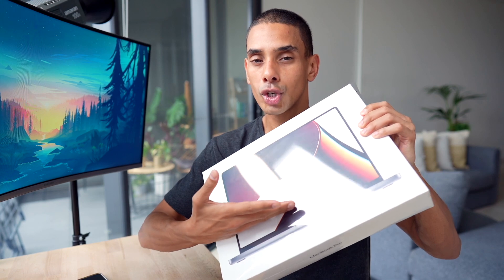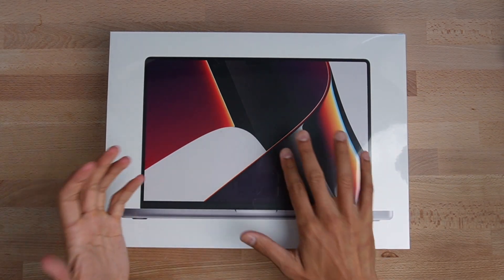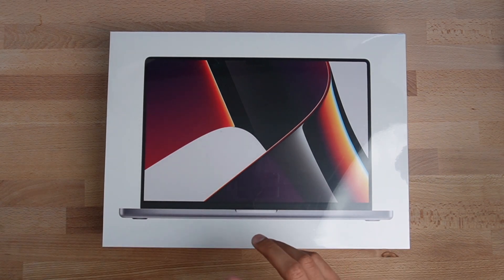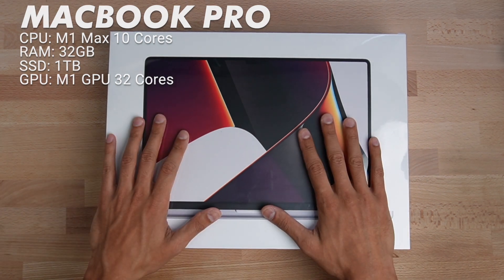I figured I'd mix it up with some types of videos and we're going to do an unboxing and take a look at this beautiful sleek machine. So this is the MacBook Pro M1 Max. I can't remember the specs exactly but I believe it's got 32 gigs of RAM, the top spec processor, and a one terabyte SSD hard drive. Let's get to unboxing.